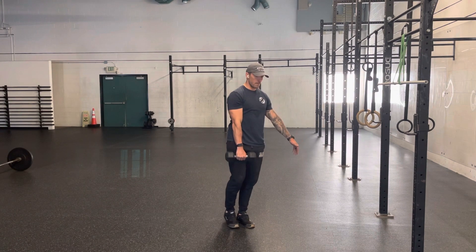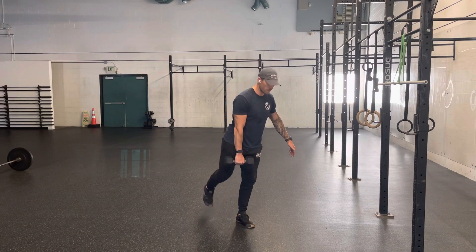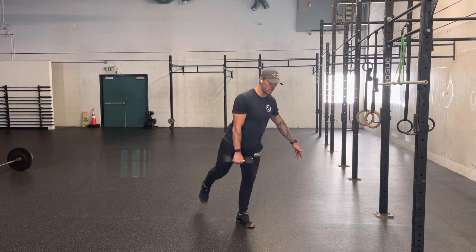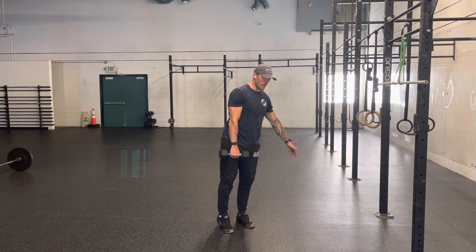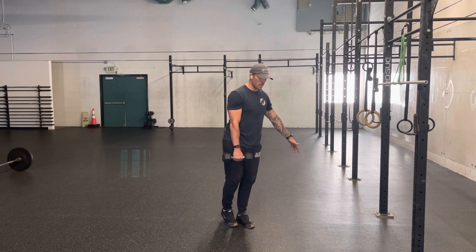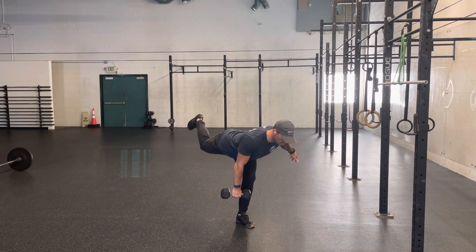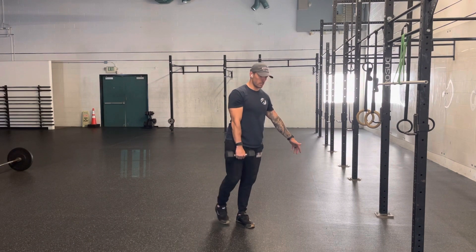Slowly stand back up. Goal is to keep the foot off the ground throughout the entirety of the set, but if you need to, tap the toe on the ground to find stabilization and then continue repeating this slow controlled movement with a flat back and a stretch in the hamstrings.